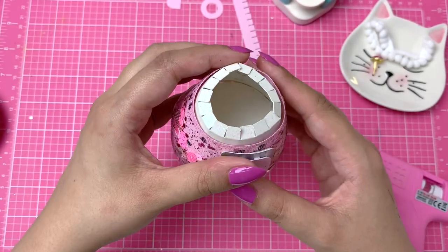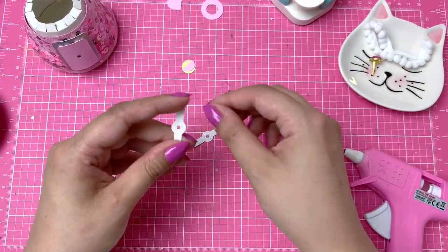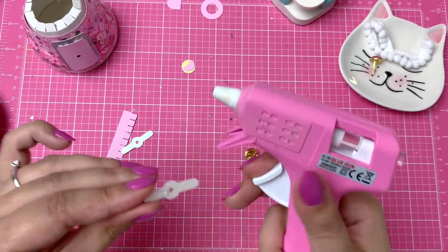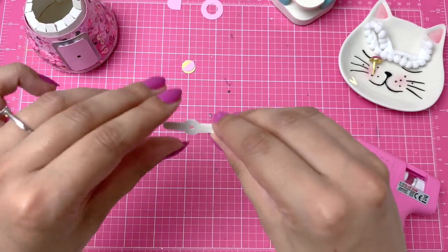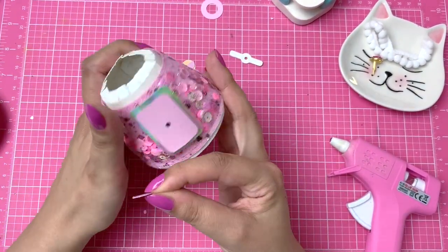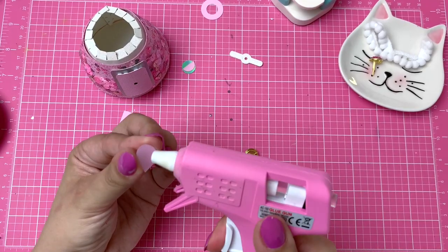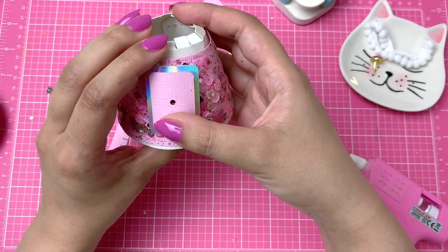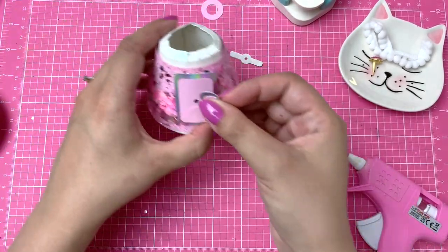This looks so weird from the top, doesn't it? This little handle bit — I cut out two pieces because I wanted it to be a little bit stronger, so I'm just going to stick these two together and let them dry for a minute. I wanted this to be extra strong because I don't want it to rip when you turn it. I just realized I cut it out from the same paper, but I think it still looks cute. That's going to go down here.